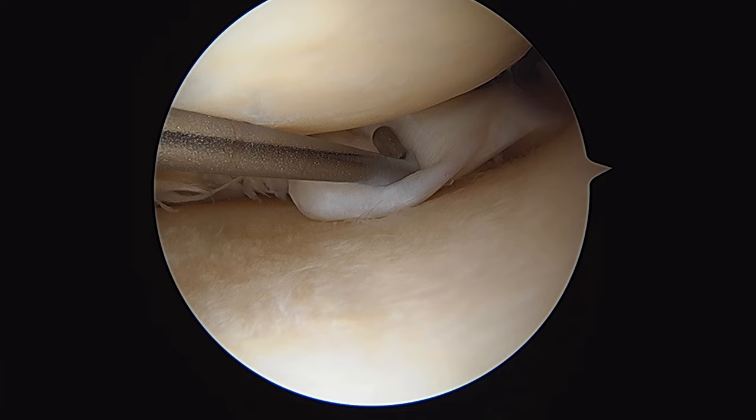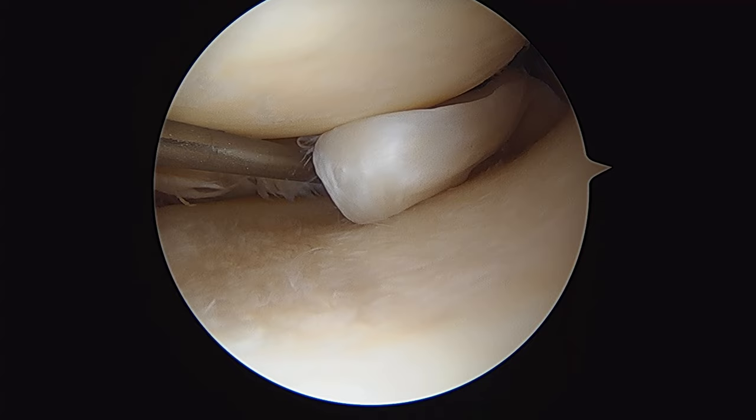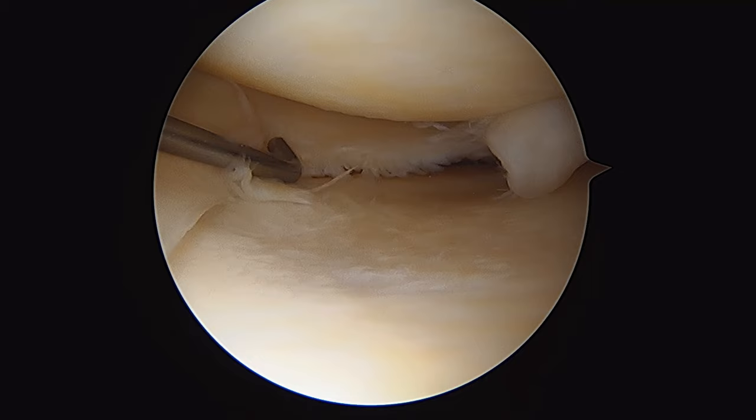This is in the white zone of the medial meniscus, so an attempted repair of this torn tissue is likely to fail. So in cases like this, we're going to do a partial medial meniscectomy and resect this torn tissue, debriding it back down to a stable rim.